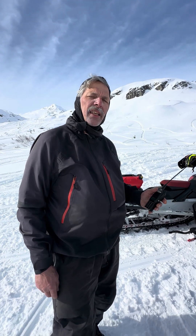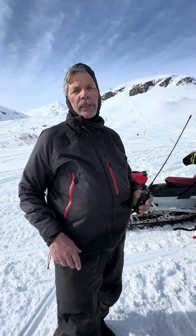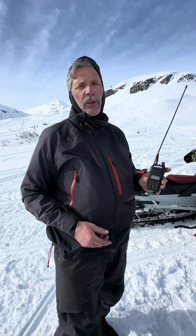So what Squelch is — it's a switch that turns your speaker on depending on the quality of the radio signal you are receiving. The reason we want that is because we're getting radio signals out of space and everything like that. If you have no Squelch, you'll just be getting static on your radio all day long, which would be totally annoying. But on the other hand, if you have your Squelch turned up too high, you need a really strong radio signal before it will turn the speaker on.